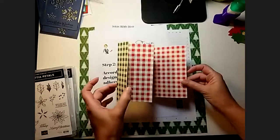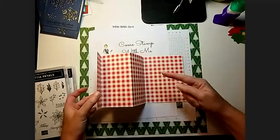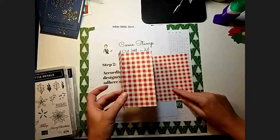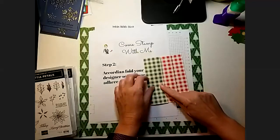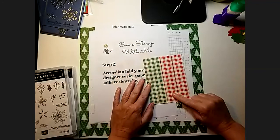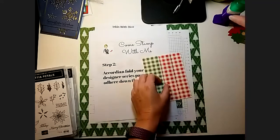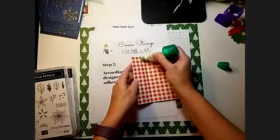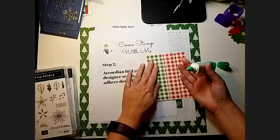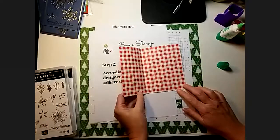So if you start with the biggest section in the back, with the design you want most facing up, and then just accordion fold it from there, that should get you where you need to be — so that this top piece is actually the back side of the design. Then you're going to add the little tab down. I'm going to use my liquid glue because it is my favorite. Fold that down and now my card actually opens just like that.